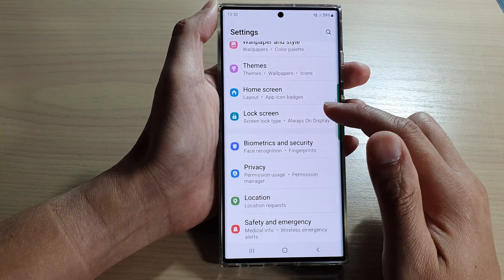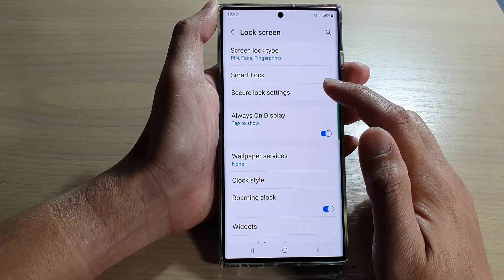In settings, go down and tap on lock screen, then tap on secure lock settings.